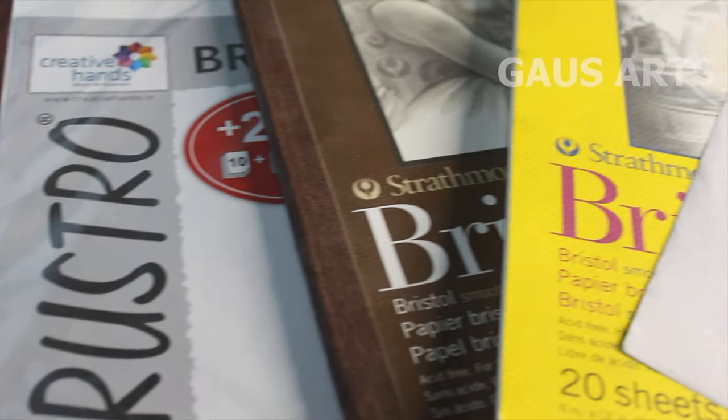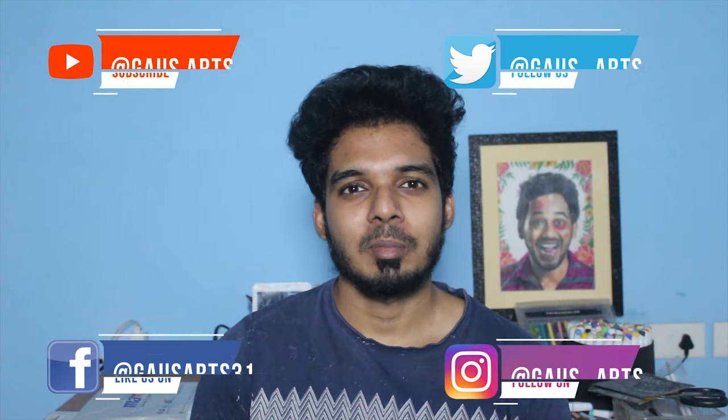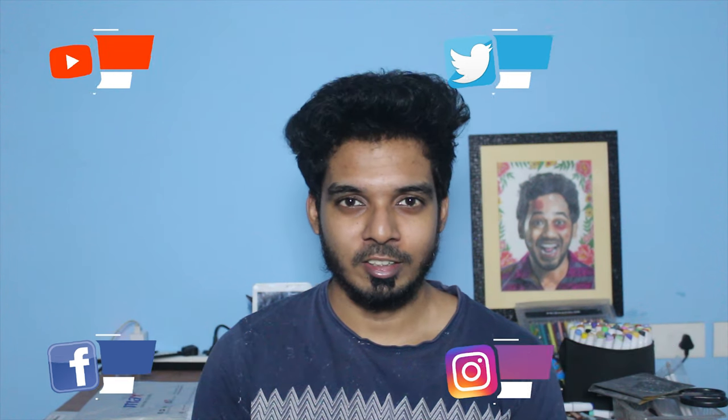Hello everyone, welcome to my channel GarzHards. In this video, I am going to use my favorite drawing papers. This is the video, but I will give you a special announcement. If you like this channel, you will be subscribed to the channel.